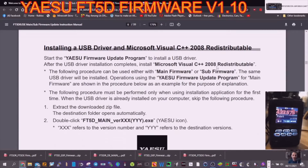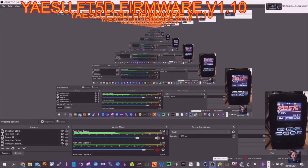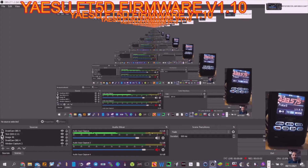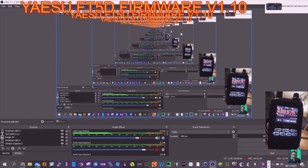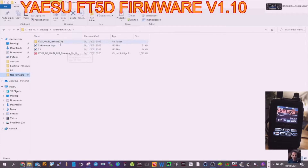We're going to go straight to the USB driver section. Check that you can still see the radio — there you go. Going straight to the file section to find the FT-5D firmware file. All the files are here at the top. There's the USB driver separately.